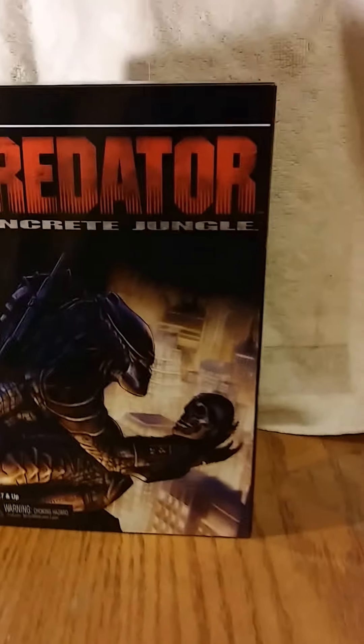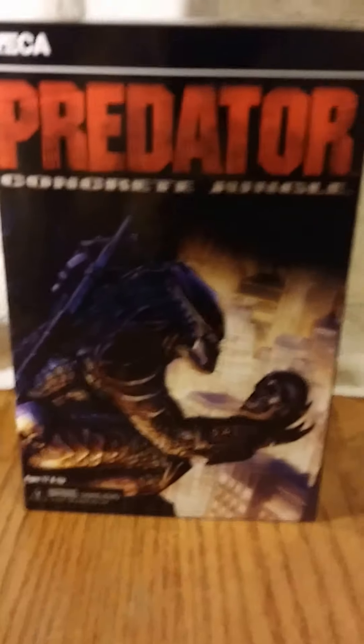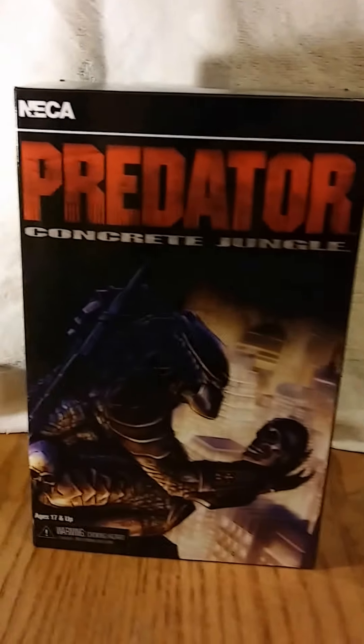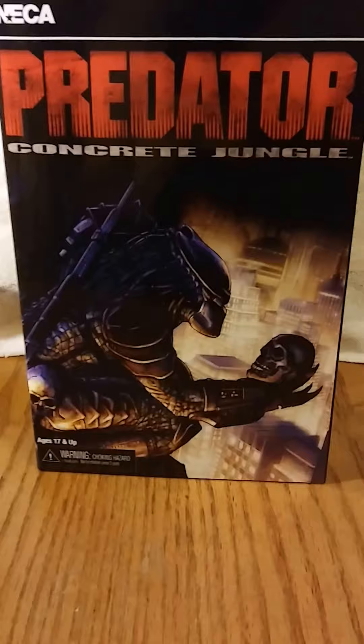What up YouTube and my fellow toy collectors, this is Tony Rowe coming at you again with another unboxing video. Today we're going to be taking a look at the Predator Concrete Jungle figure by NECA — it's an 8-inch figure.